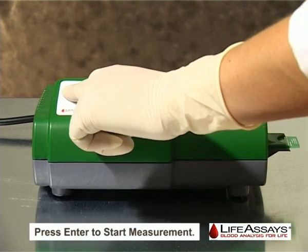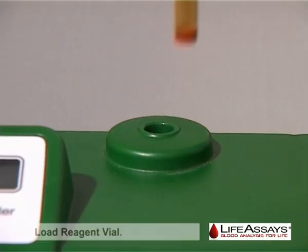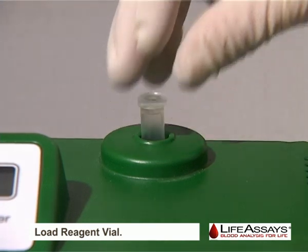Start the measurement by pressing and holding the enter button. Once instructed by the display, load the reagent vial.